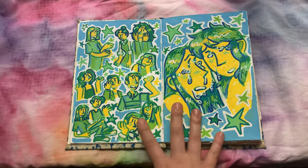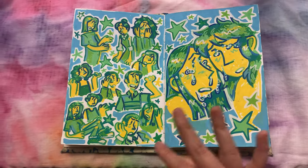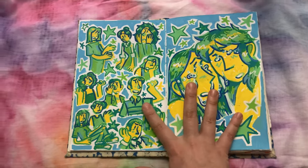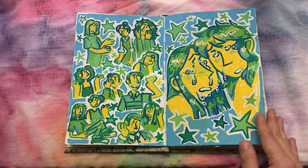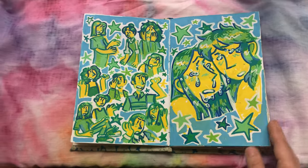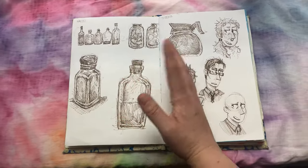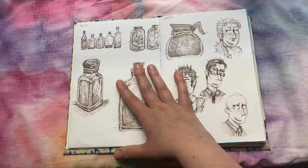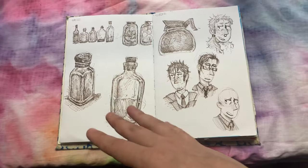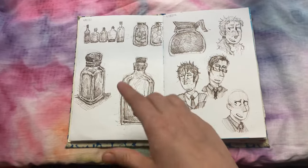This is one of my favorite spreads. The colors and the characters and the expressiveness of it — I just love it so much. I think either together or separate, this would be a really fun print. I think a lot of the spreads from this sketchbook I want to make into prints. So this was from like right after school ended — I think school ended on the 15th of May in 2022.